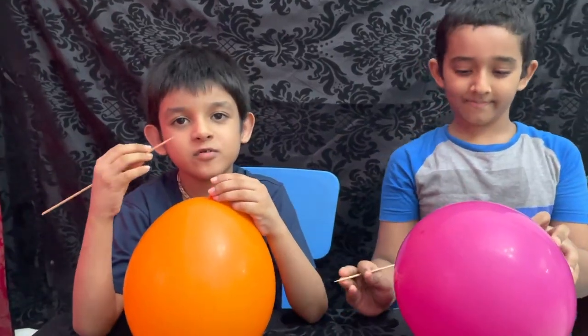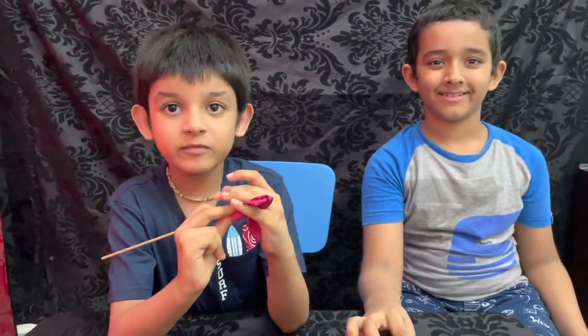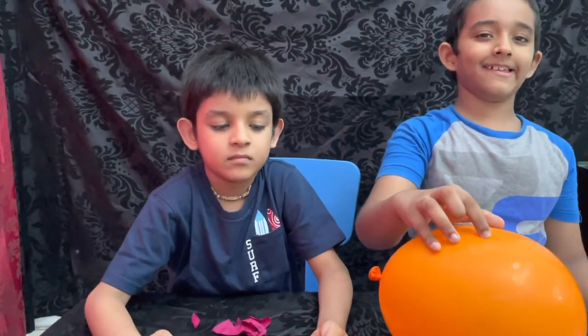Now, let's try to pop the balloon. I put the skewer in the middle of the balloon and it popped, because in the middle of the balloon the rubber is very thin.